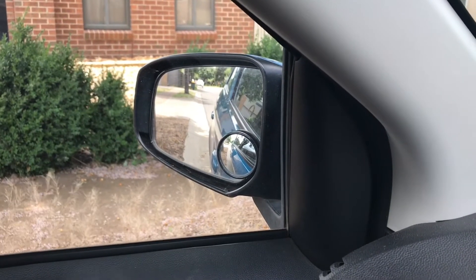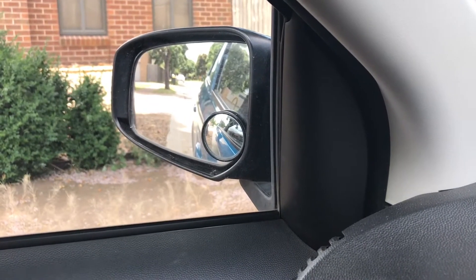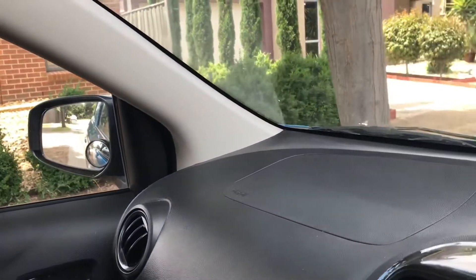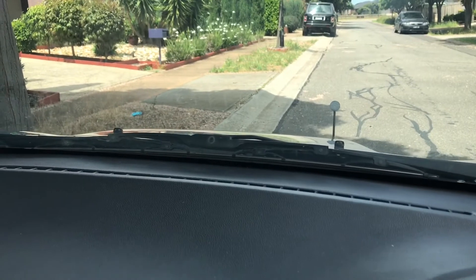I do have a little circle mirror there which is very helpful — you can buy them from Super Cheap Auto. This helps you see how close you are to the curb. As you're going in, check this mirror, but also look at where the middle of your wipers has landed — that's another good reference point.